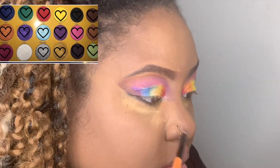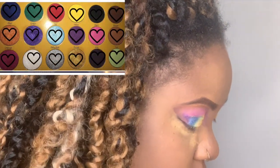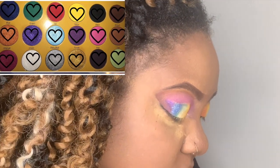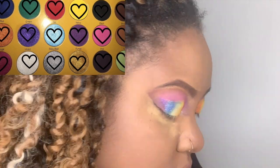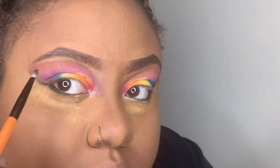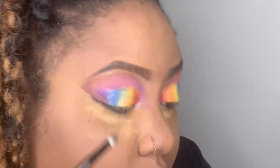I'm now taking the white first — I mistakenly said silver but it's actually white — and putting it in the inside corner of my eyes. Then lastly I'm taking the silver and popping it right beneath my brow bone arch.